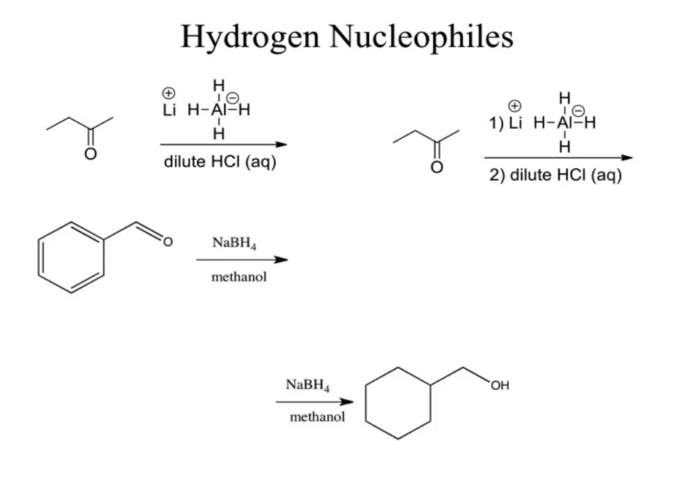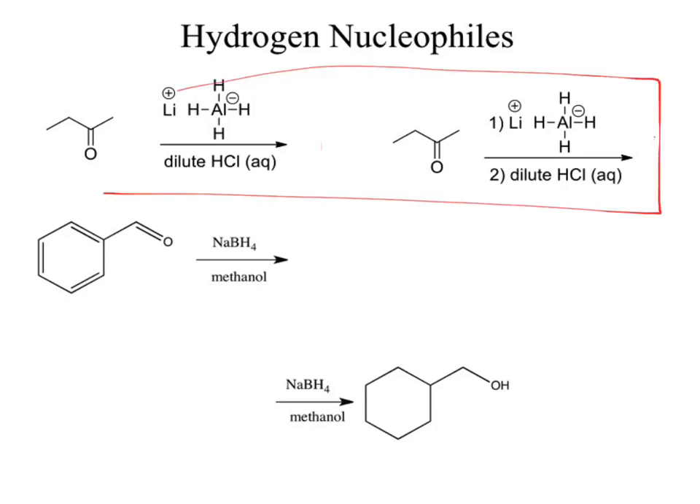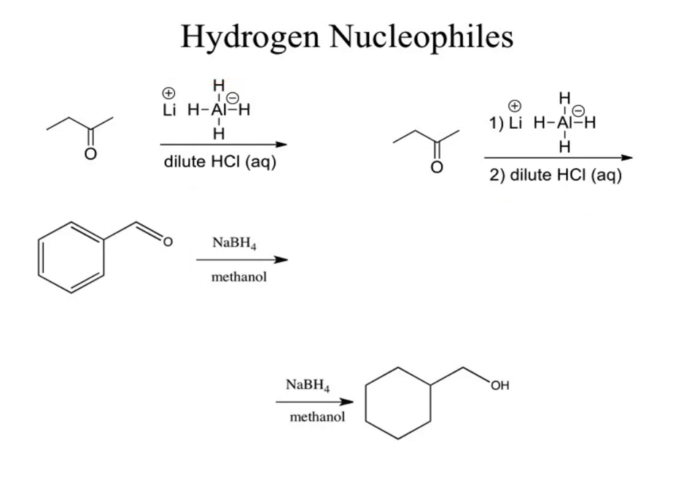Here are some practice problems — hydrogen nucleophiles. Go ahead and work through those. There are four questions. Tell me what the products are. Looking at the first two, a couple people noticed they looked almost identical. They looked closer and noticed they are not the exact same question — what's the difference? Steps.